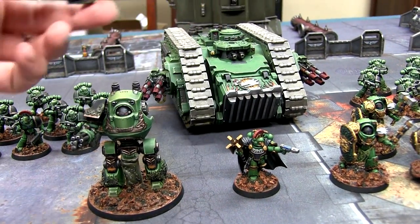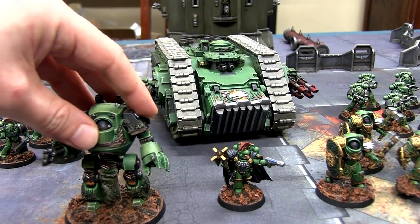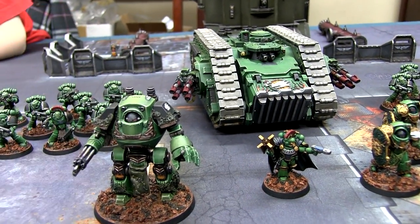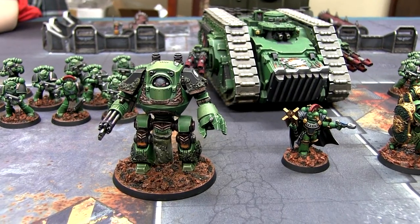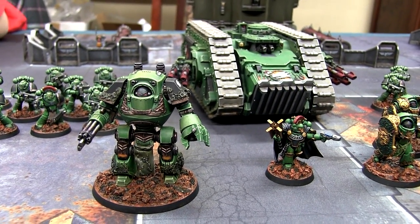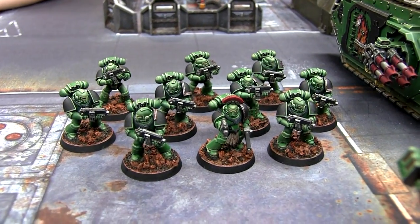It was actually the first time I've started magnetizing things, because coming back into the hobby like a year ago, back in the day we certainly never magnetized anything. It seems to be really popular these days with all the weapon options. So that is Mr. Contemptor Dreadnought, and then behind him you'll see we have a squad of 10 tactical marines.